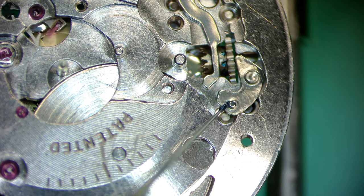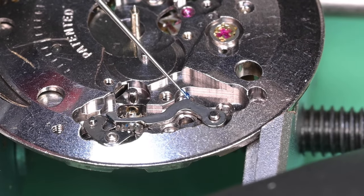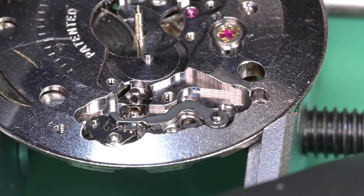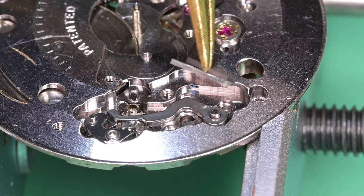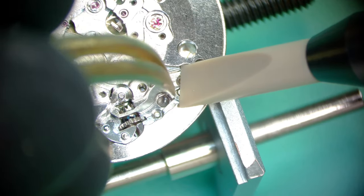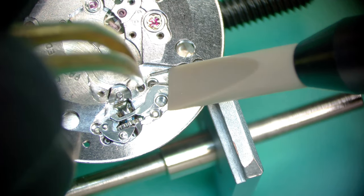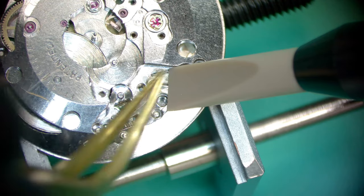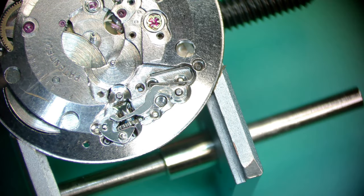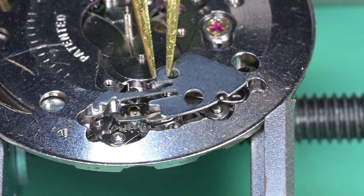Applying lubrication under the microscope where the yoke will sit and where the setting lever and yoke interact with one another. Adding a dab where the setting lever spring engages with the setting lever, and a little on the elbow of the yoke and the sidewall of the main plate where the yoke spring will sit. Getting the yoke spring down into place, bracing it with the hold-down tool since this spring is quite strong, using brass tweezers. Next, dropping in the setting lever spring.